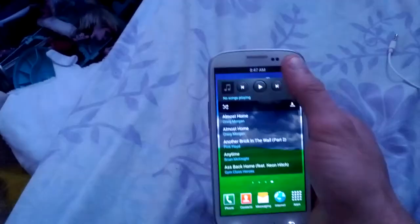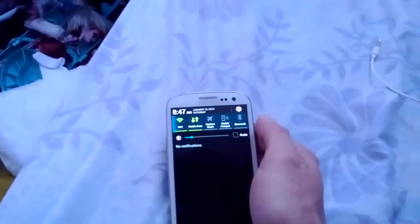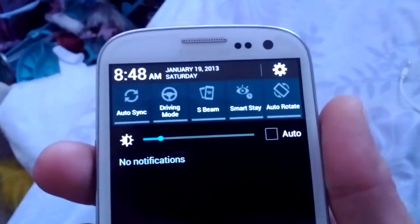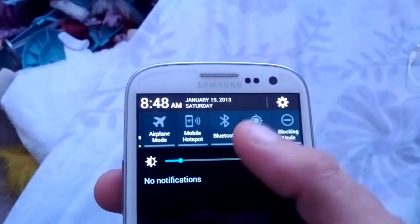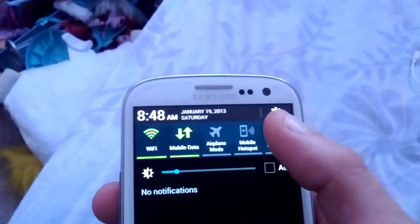So we'll start with the toggles. You can put a bunch of toggles up there now — to reboot, turn your phone off. You got auto rotate, smart state, S-beam driving mode, auto sync, power saving, blocking mode, GPS, Bluetooth, mobile hotspot, airplane, mobile data, and wifi.